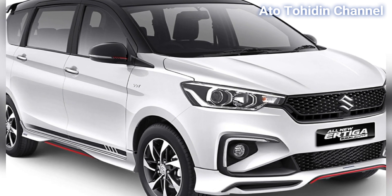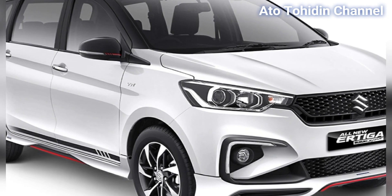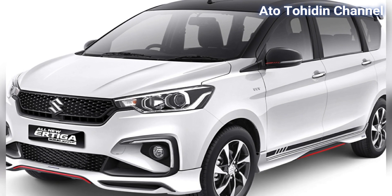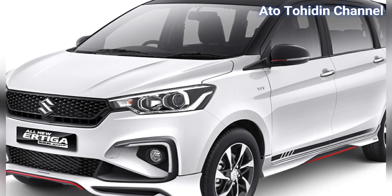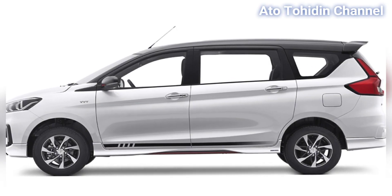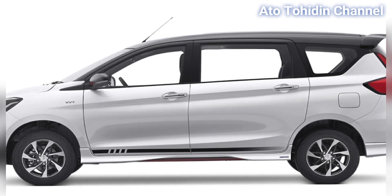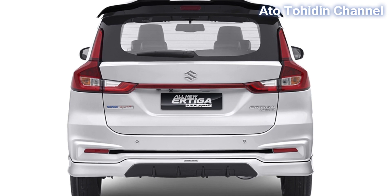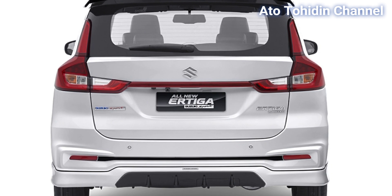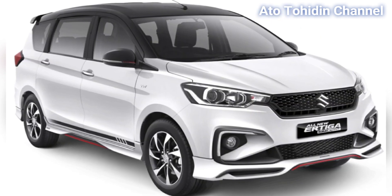All New R3 Suzuki Sport Finance Form, atau yang biasa kita sebut dengan All New R3 SSFF. Ada tambahan fitur dan juga penampilan baru. Ini hanya ada beberapa unit atau limited edition. Di Suzuki SSFF ini ada bagian dan fitur tambahan yang di generasi sebelumnya belum ada. Apa saja fitur tambahan yang dimiliki oleh Suzuki All New R3 Finance Form ini? Kita saksikan liputannya.